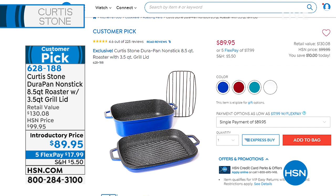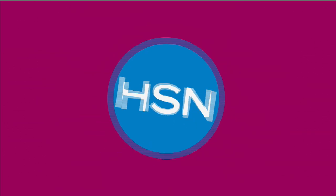It is an unbelievable set with that same DuraPan cleanup-is-a-breeze technology. It's item 628188. We are in some really limited quantities, and we've got a special price for you today. Four colors remaining, $17.99, and it's a three-piece set that is so very versatile. We'll tell you all about it in a little bit.